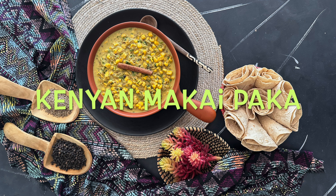Hello from Shraddha from Love Piles. Makai Paka — it's a Kenyan corn and coconut curry dish. It was popularised by fast food restaurants to cater to vegetarians, usually otherwise made with chicken or fish.